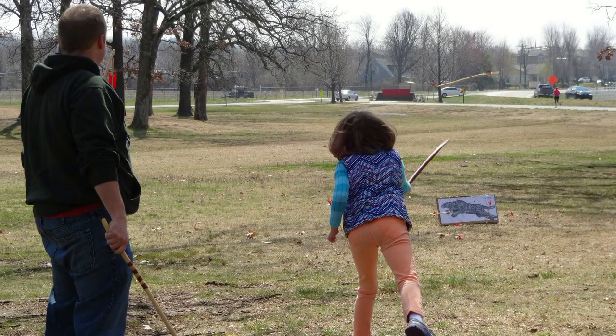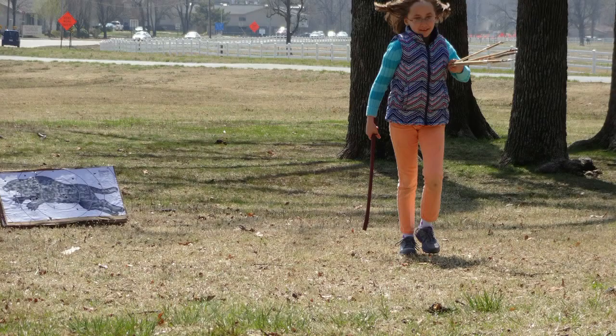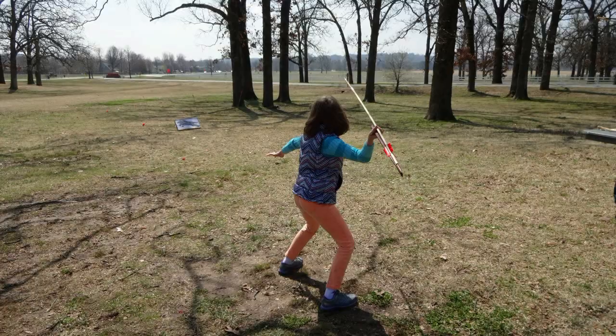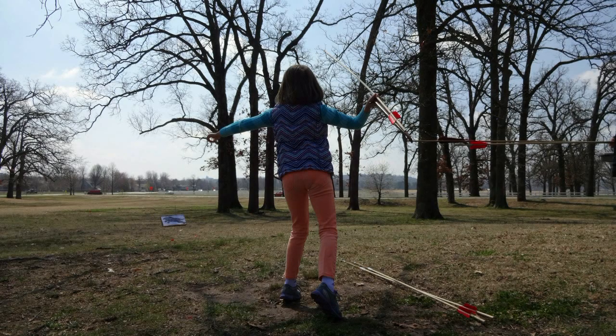You talk a lot about killing, killing — but then there's being killed too. You went out to battle with a broken atlatl and the natives are coming for you.